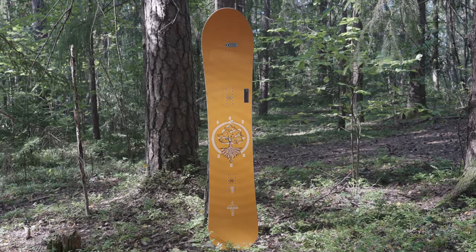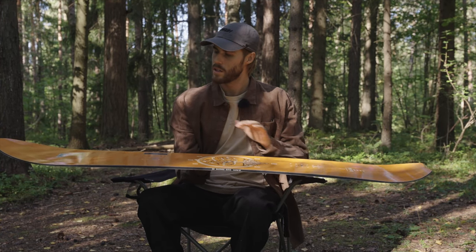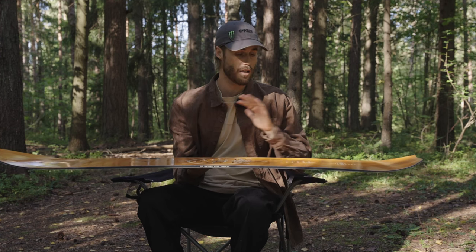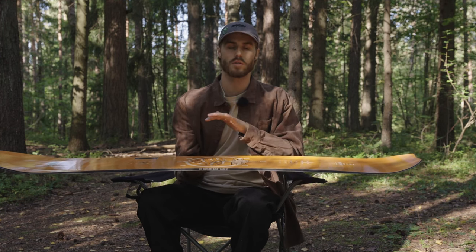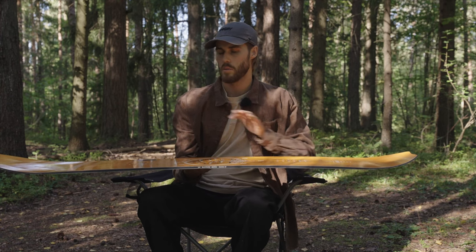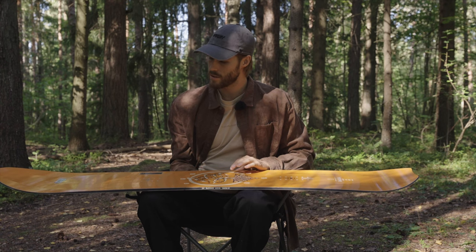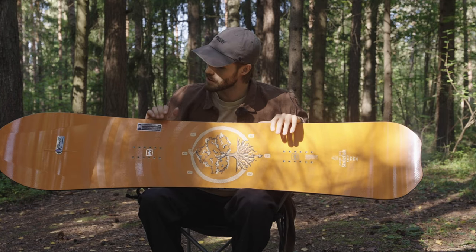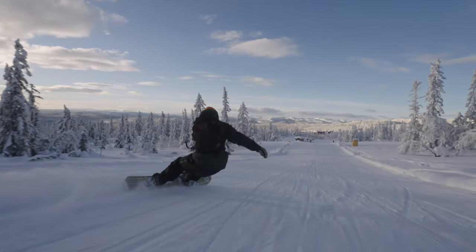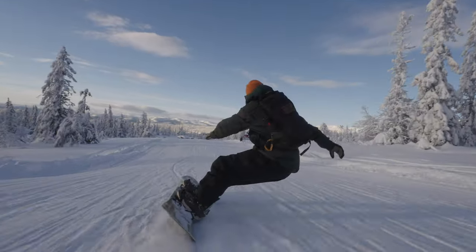We also moved the stance up slightly. It's still setback, still a full-on powder board, but we sort of tuned it to give it a bit more powder freestyle vibe. So this board is a really good all-rounder — definitely a deep powder board. It carves like magic on groomers and we got the 3D nose.